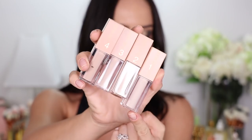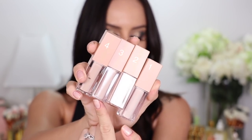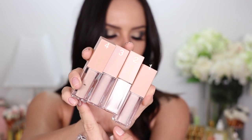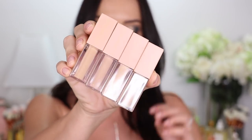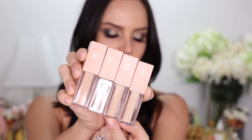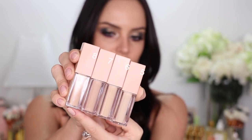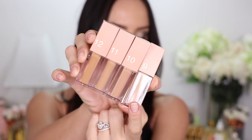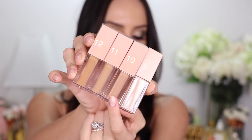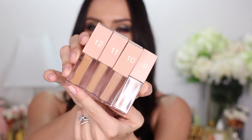The light shades include: very light with warm undertones, fair light with warm undertones, fair light with cool undertones, and light with cool undertones. The medium shades are: light medium with warm undertones, medium with warm undertones, medium with cool undertones, and deep medium with warm undertones. Then the dark shades: light tan with warm undertones, tan with cool undertones, tan with warm undertones, and deep tan with warm undertones.